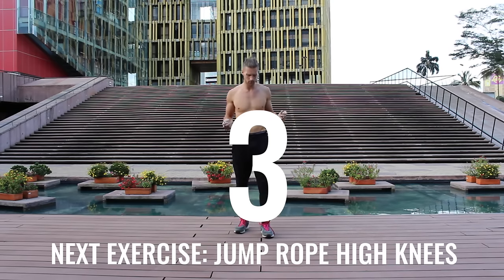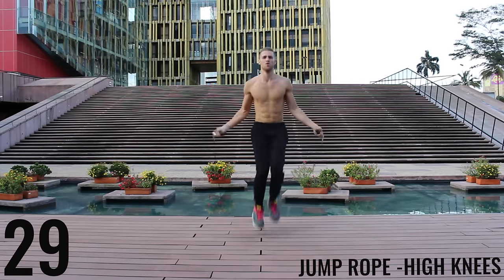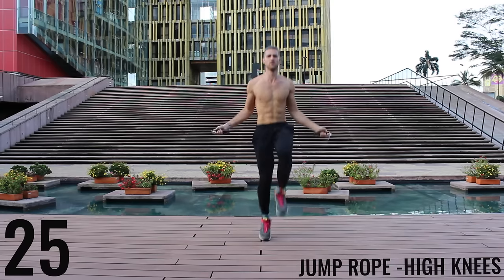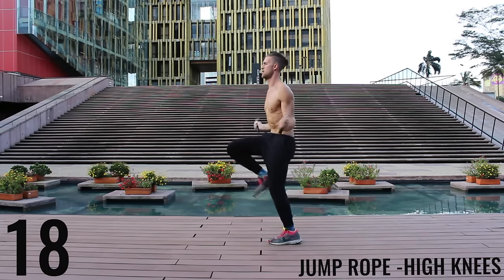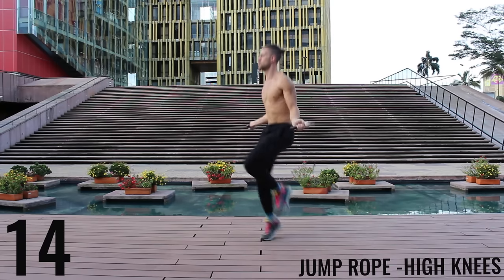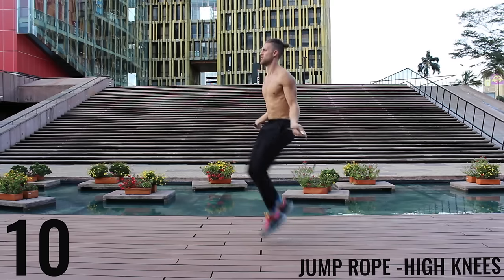Unlike the run in place, with high knees we're really driving our knees upward — trying to get those knees as close to waist level as possible. Keep the intensity up, you only got 10 more seconds for this exercise, let's go, finish strong!